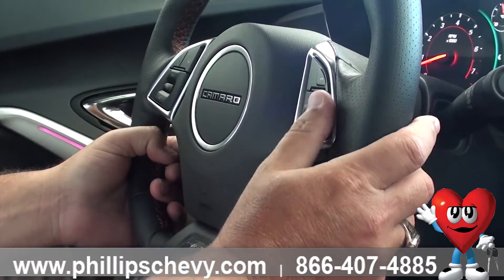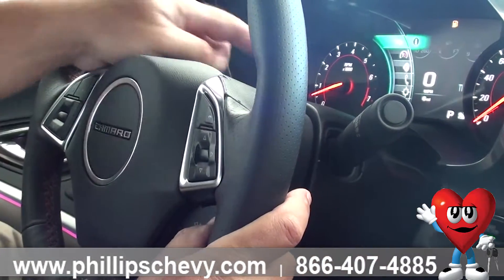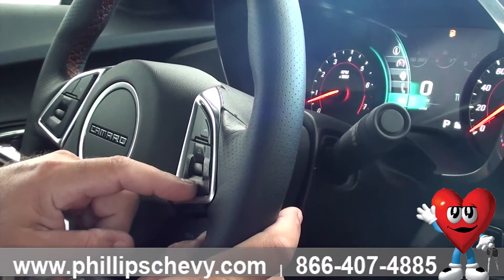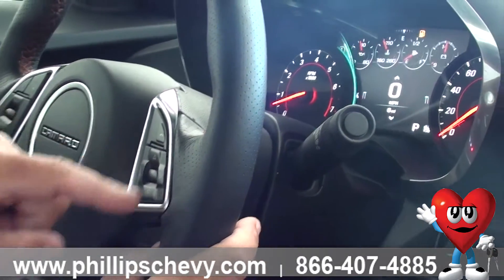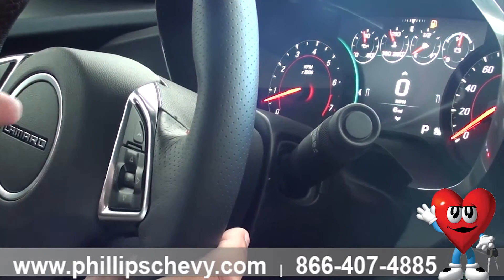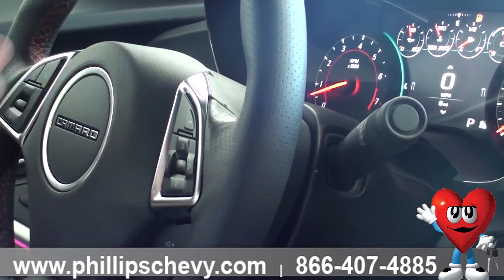Up here, this is your driver information center. By selecting the left arrow, it's going to bring up all kinds of different titles. Use the up and down arrows to scroll into a specific title you would like to look at. Once you've arrived at that one, go ahead and hit the select button that selects that particular menu. And then sometimes, even within there, there's a particular amount of different information — you're going to use the up and down arrows to scroll through that information.